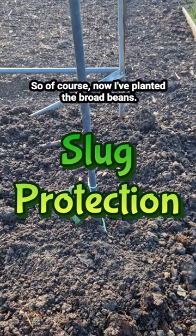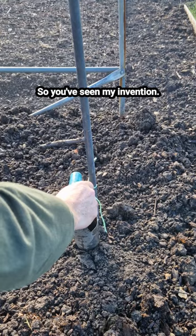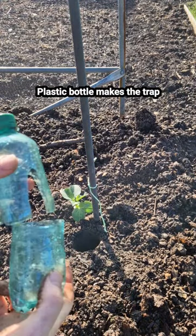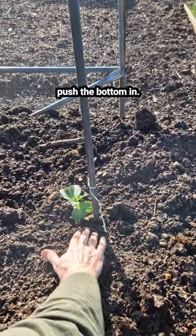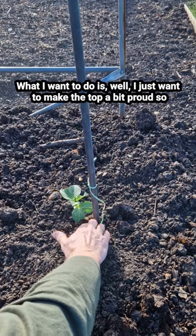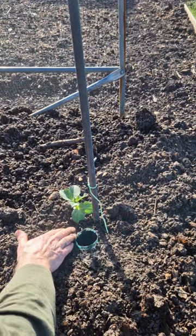So of course now I've planted the broad beans I need to get some slug protection in, so you've seen my invention. A plastic bottle makes the trap — push the bottom in. What I want to do as well is just make the top a bit proud so little bugs and creatures can't accidentally fall in.